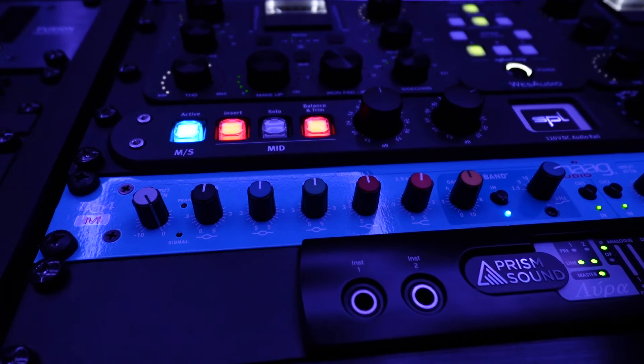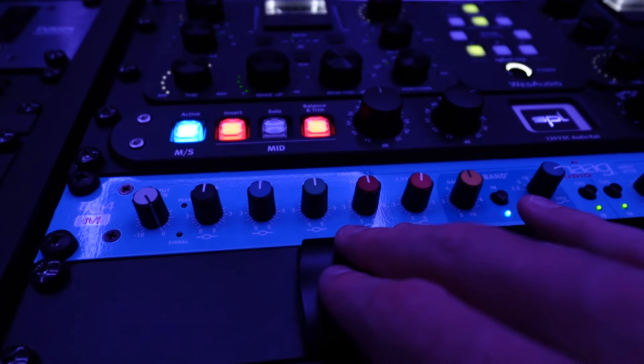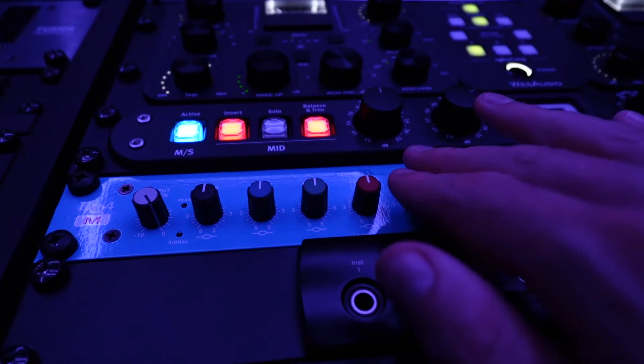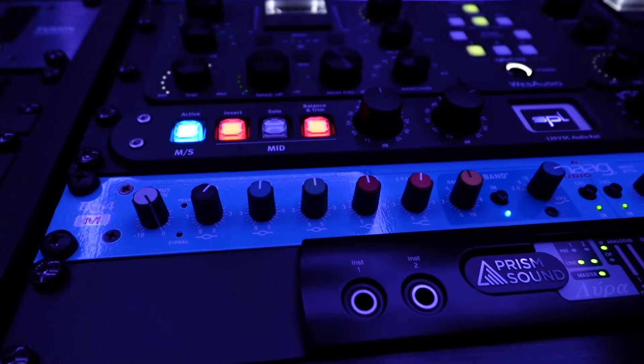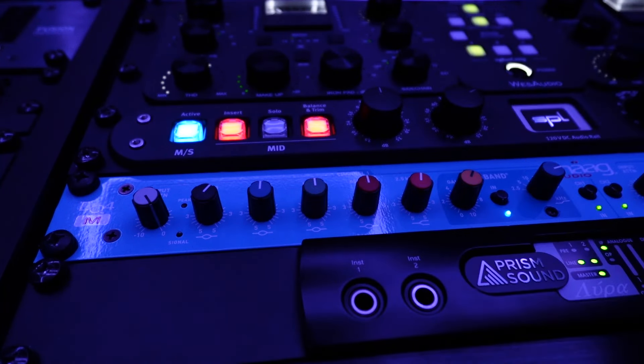If you dial in any boosts in the MAG EQ, you will find the overall sound gets a little bit louder. I'm using it in mid-side, and this way I can easily have control over the mid — bring out a little presence, a little punch, some air on the mid — and then go over to the sides and shape the signal there.